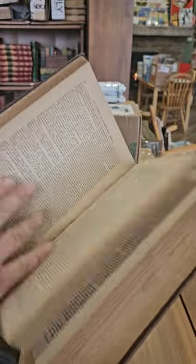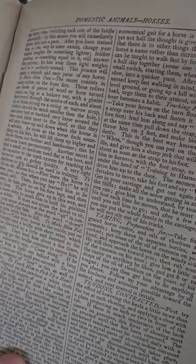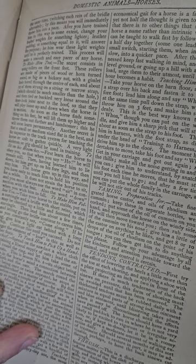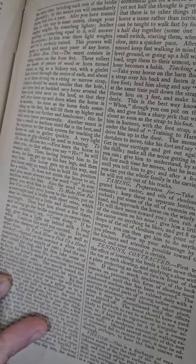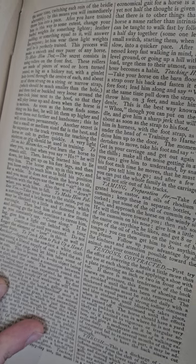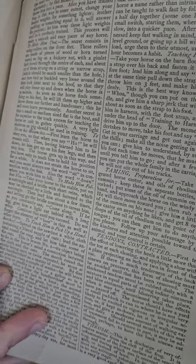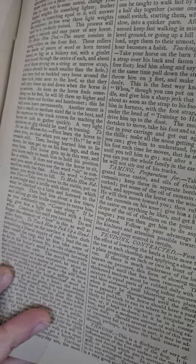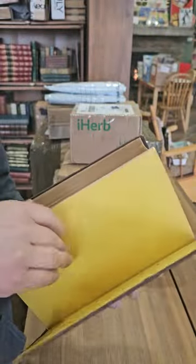So this is just a kind of a recipe book. Let's see — how to make a horse trot. The secret consists in using rollers on the front feet. These rollers are made of pieces of wood or horn, turned round as big as a hickory nut, with a gimlet hole bored through the center, and about 12 of them strung on a string of narrow strap, tied or buckled very loose around the fetlock joint next to the hoof, so they will play loose up and down when the horse is in motion.